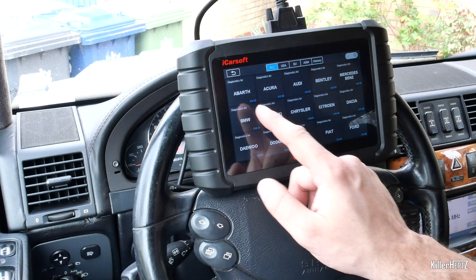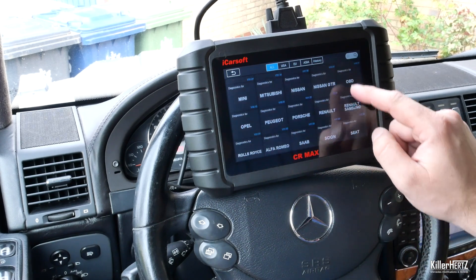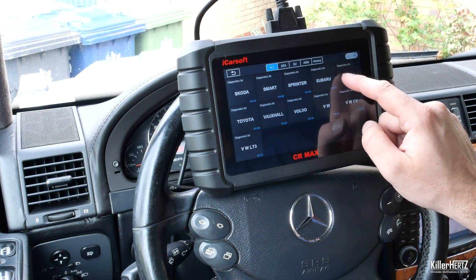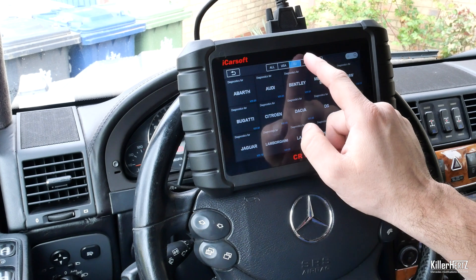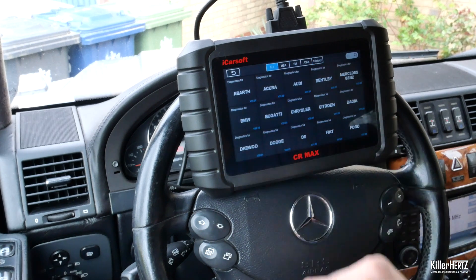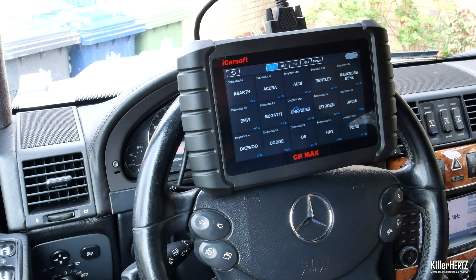Starting with the main diagnostic button — inside this option you're presented with an alphabetical list of all the different car brands from across the globe. You can use the menu bar at the top of the screen to filter between regions: US, European, or Asian cars. As this is a Mercedes-Benz YouTube channel, we will be testing this with my car.